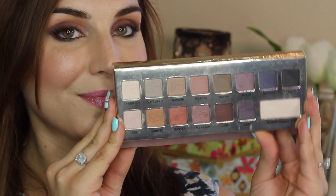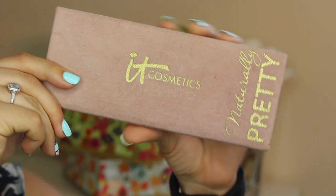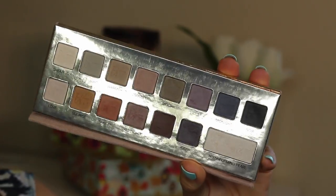Hey guys, welcome back to the channel for a long overdue shop my stash tutorial. This is a special one because it's also my entry into the IT Cosmetics IT Girl contest. I'm bringing back the naturally pretty palette, one of my favorite matte palettes, to create this subtly smoky eye look. Let's get started.